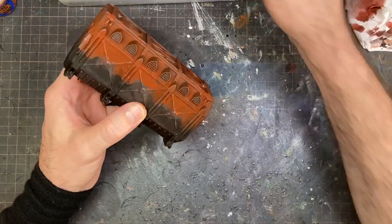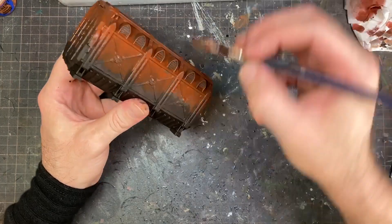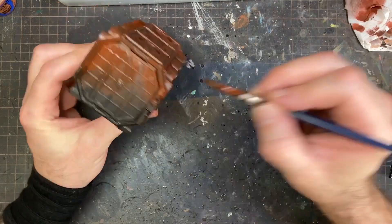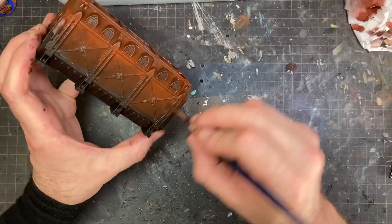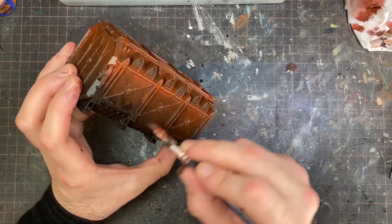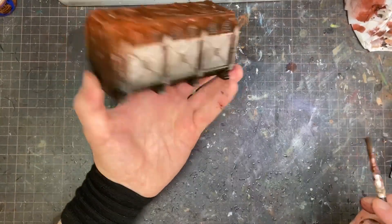Using a big flat brush is going to really help you get the paint on quick and blend it together nicely. For me, I learned how to wet blend by doing big, general, broad things like this. Wet blending is basically wet on wet — if you've done painting or watercolor before, it's really easy to understand how to apply it on a model. If you haven't, it's also great to practice on something that's just going to be background anyway.